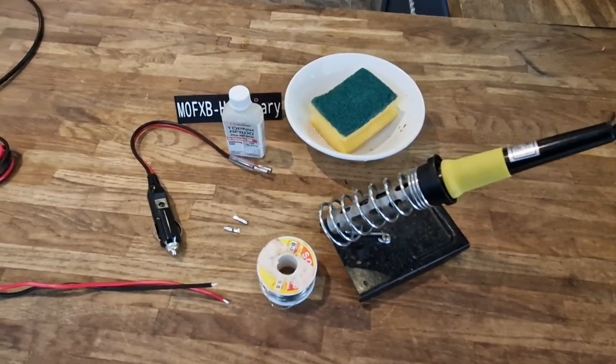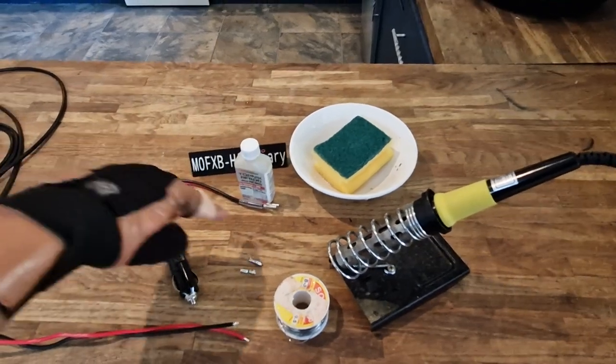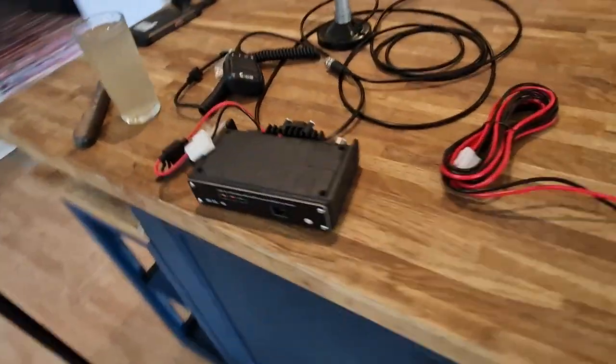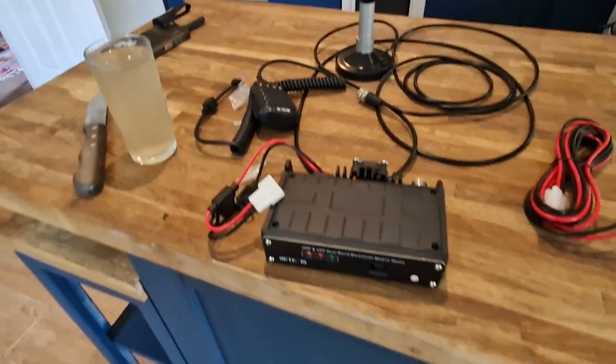Welcome to my channel. I just thought I'd put a link in with this adapter that I bought. It's a cigarette lighter adapter - I think it's 10 amp - and it's got the connector there. You get these two little tips that I'm going to solder onto this power lead that's going to go on my Vero or my RT99 that I got for £79 brand new.